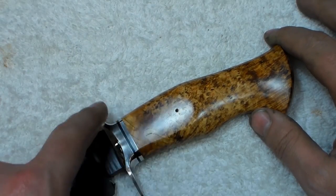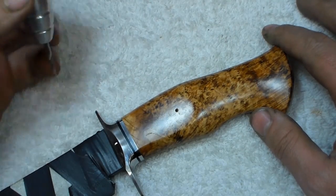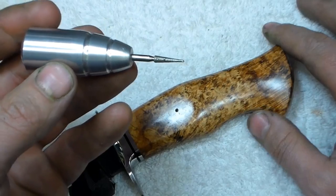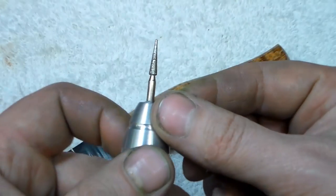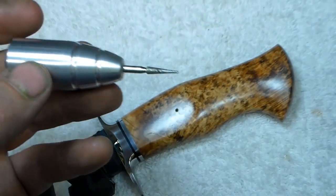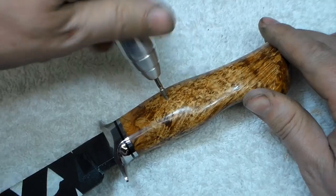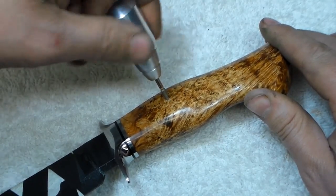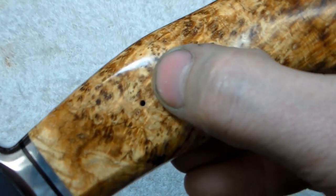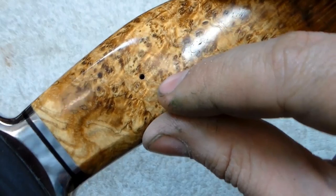Everything on this knife is done now except for the pin and then doing the final satin finish around the perimeter of the guard. I made this handle to hold a tapered cone diamond burr — just about any tapered cone burr shaped like this will work fine. I want to put a little bit of relief in the outer edges of the pin hole, so I let the weight of the tool go down and twist it to cut a slight relief. Reaming out the end of the hole allows a little room for the pin to swell, which decreases your chances of the handle material cracking.